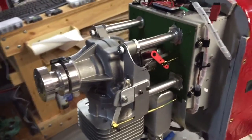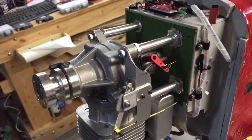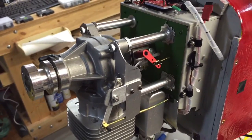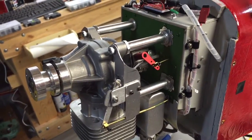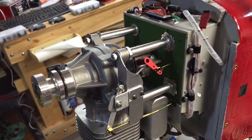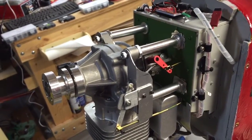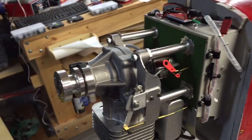On the DL-55, the choke is arranged in such a way that it's almost impossible to actuate the choke from the rear end of the motor, due to the radius of the curve at which the choke arm moves. It has to be moved from the front.